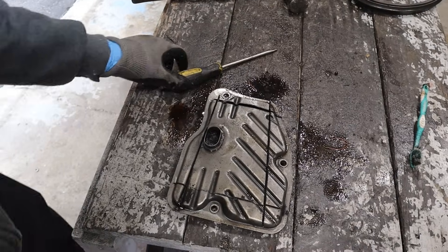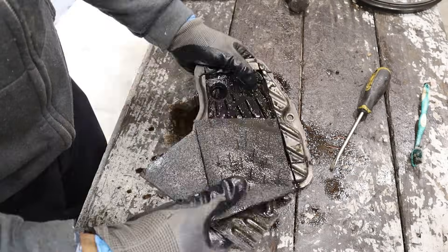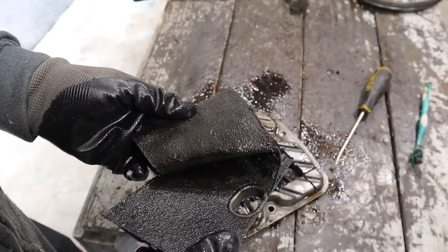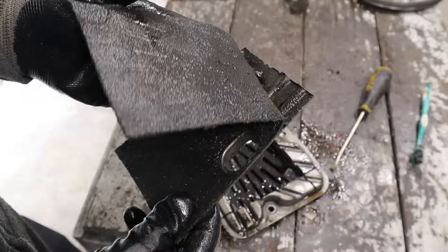Alright, so while I've opened the garage and we're ventilating, let's pop this transmission filter apart. Looking at the filter material, it looks pretty loaded — I'm pretty sure a lot of this is clutch material inside of here that I'm wiping off.